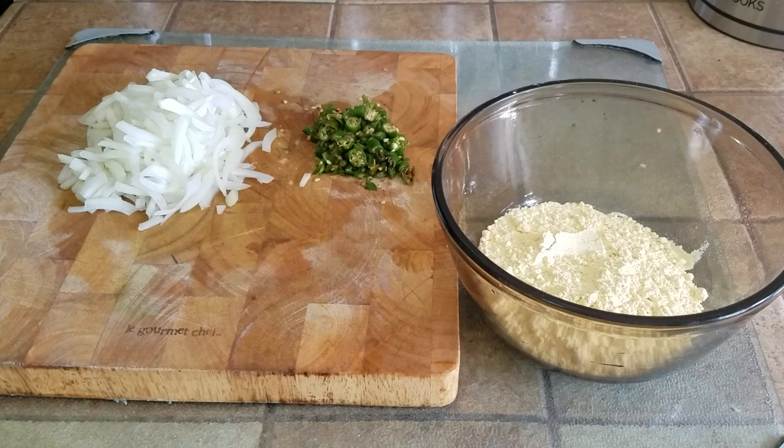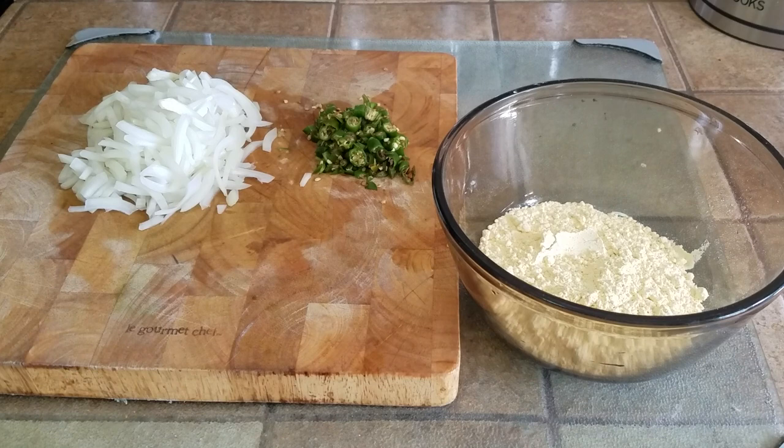What's up people, Manwar here coming to you with a video. This time we are going to be making one of the best dishes one can ever get when you're in college or in school in India, or a really nice warm snack. It's called bread pakoda — a bread that is covered with a spiced batter, deep fried, and it's super delicious.